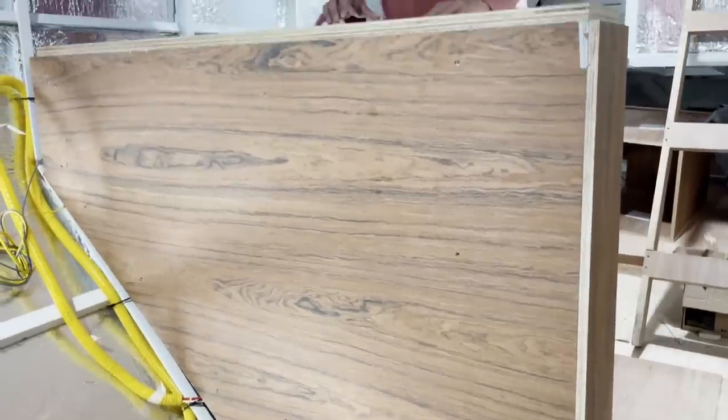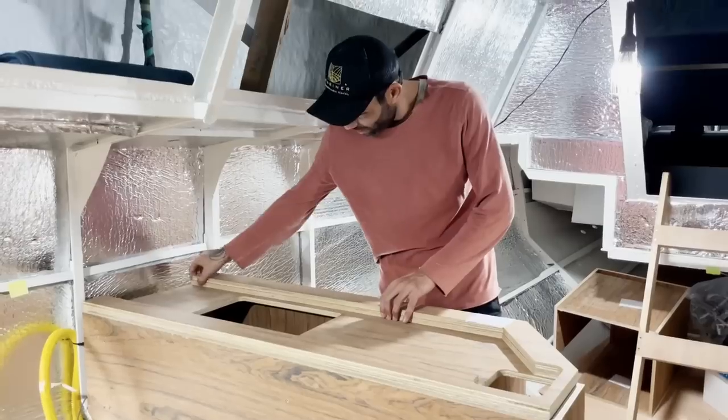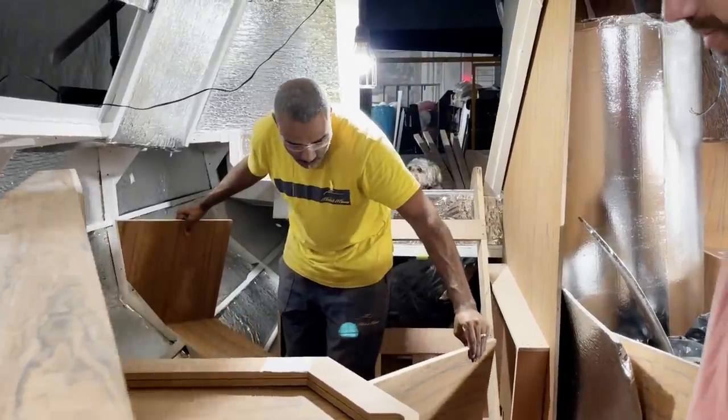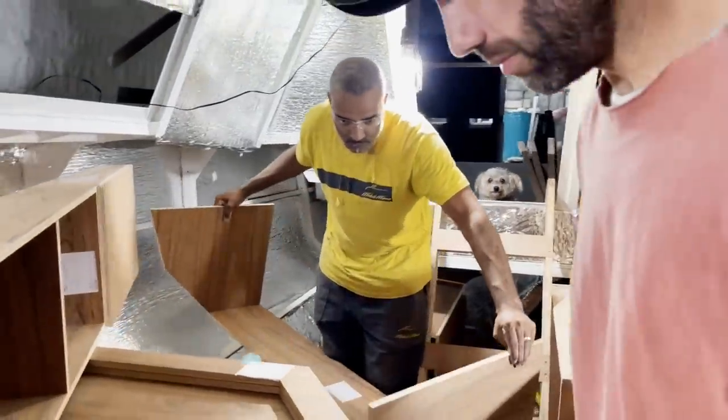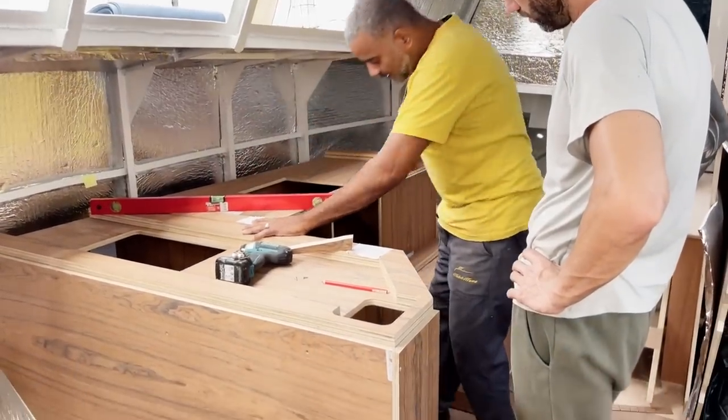So why do we love building? It's because building is a profound act of self-expression, a way to leave our mark on the world. It's the embodiment of our creativity, our passion, and our desire to shape our surroundings.